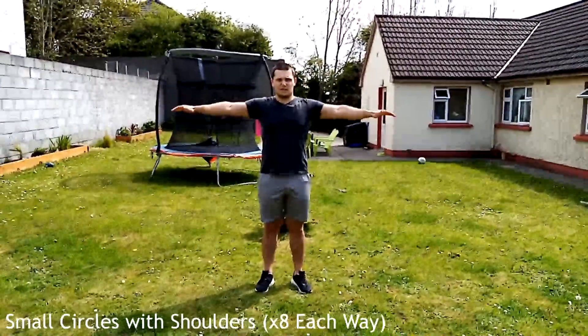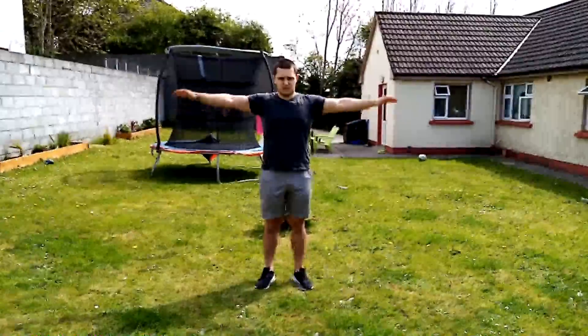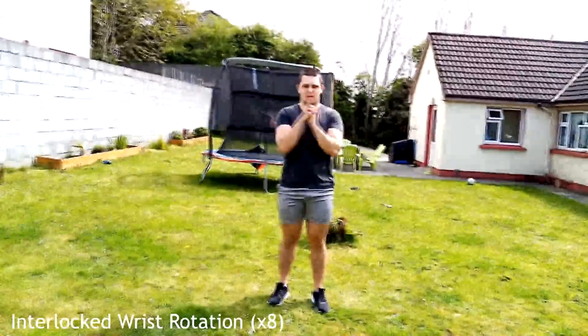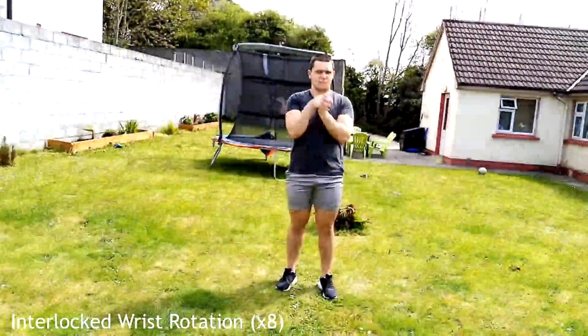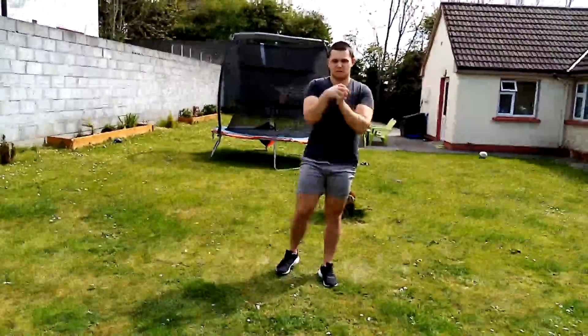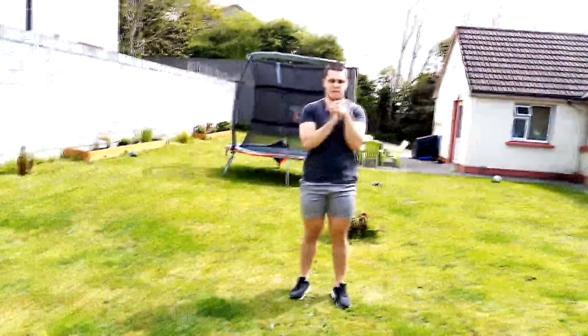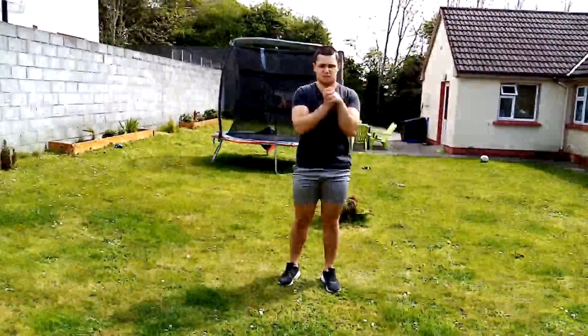Next, create small circles with your arms — keep those circles nice and small. This activates all the deltoids and mobilizes the shoulder joint. Then we'll mobilize our wrists: interlock your fingers and make small circles with your hands. It's important to mobilize the wrist joints as you can easily injure them — do eight of these.